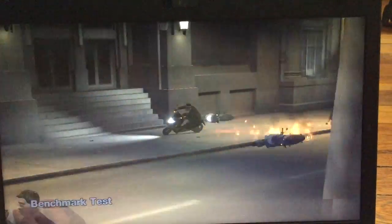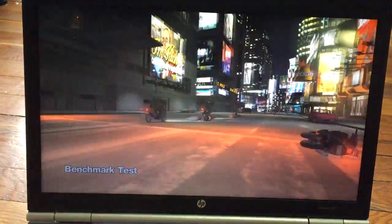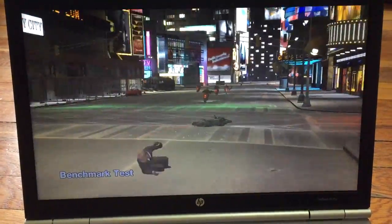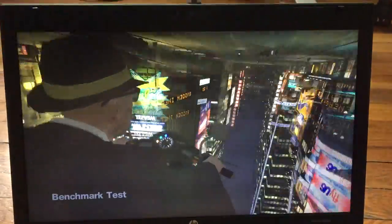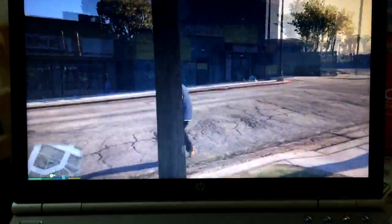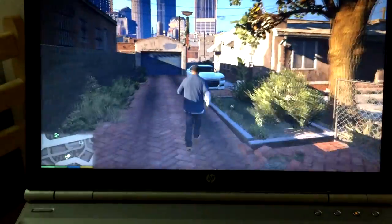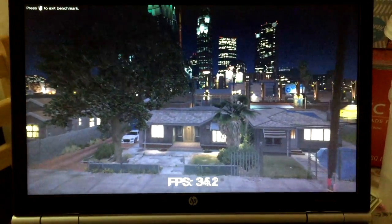Now let's get into GTA 4 — you can see it's pretty smooth, no lag whatsoever at medium settings. Everything is running great. After that, let's test GTA 5 — currently running with no lag at all. For the benchmark, the FPS is around 30 to 35.